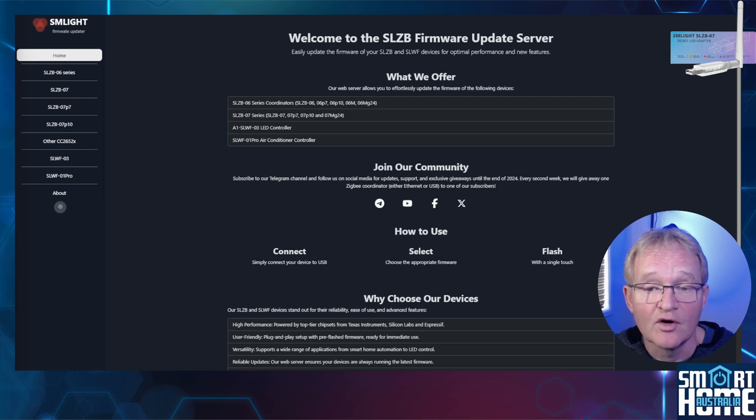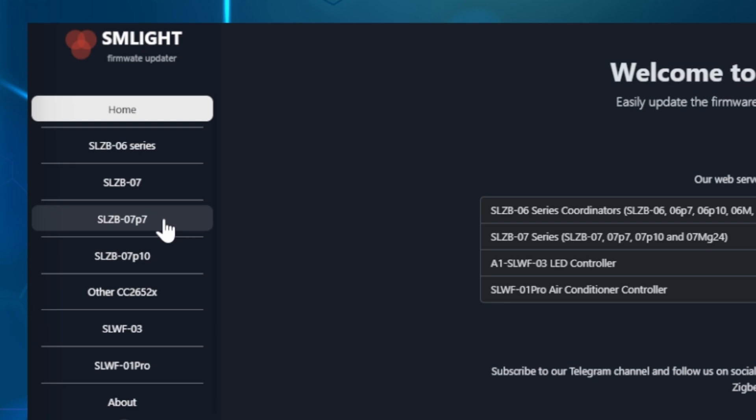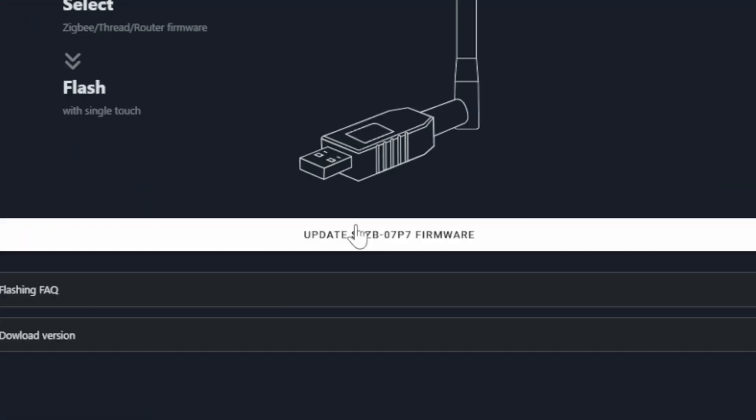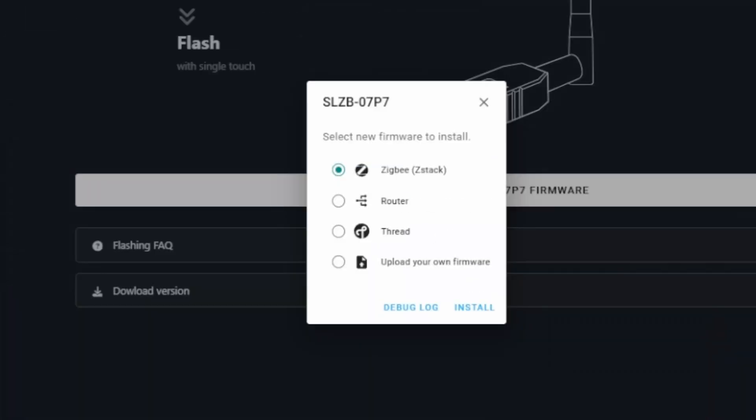Navigate to the SM Lite firmware flashing website — links in the description. Select your adapter from the list; I'll be using the SLZB-07P7. Press Update SLZB-07P7 and a pop-up will appear. Select your adapter from the list, making sure the COM port matches the one we noted earlier. Press Connect. The flasher will connect to your adapter and bring up a selection of firmwares you can load: Zigbee ZStack, router, Thread, or upload your own firmware.